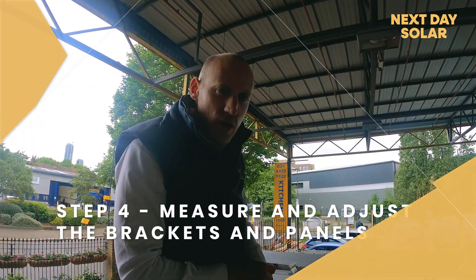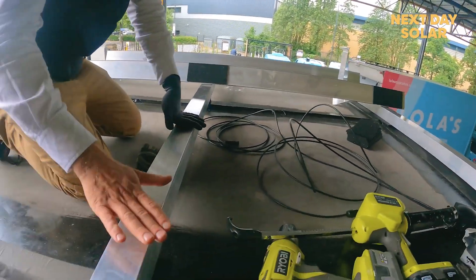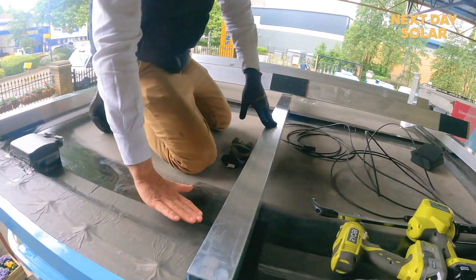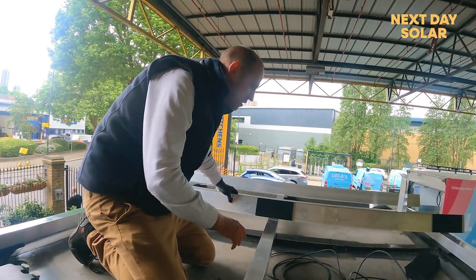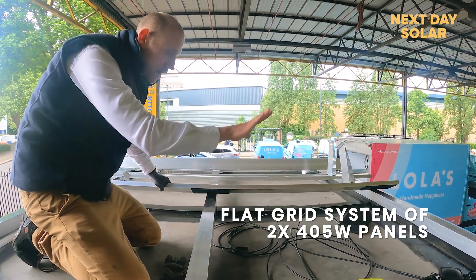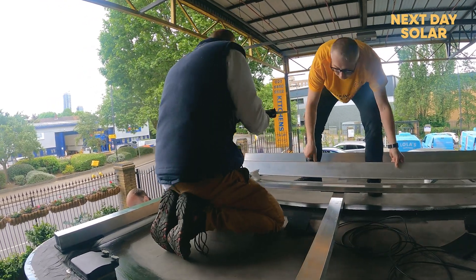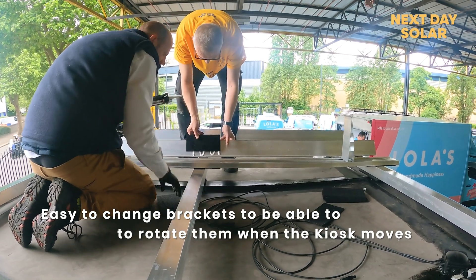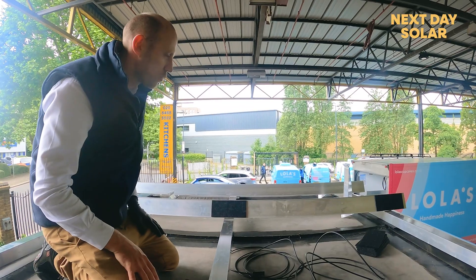We're on the roof installing a flat roof system. We've installed three support rails because there's a bit of a dip in the roof and the structure of the outside of the roof is the strongest part. We've got a flat grid system and we'll be installing two 405 watt solar panels facing due south. The kiosk gets moved around quite a bit sometimes, so we're keeping things flexible so that if we move to a new location we can always face due south and move the brackets accordingly.